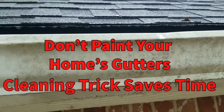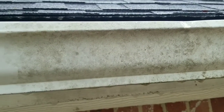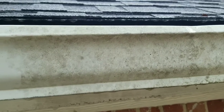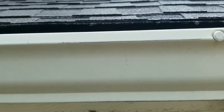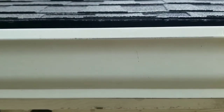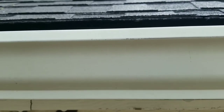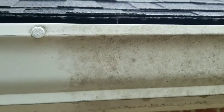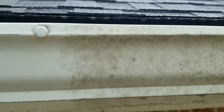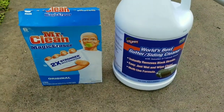I wanted to share a cleaning tip on gutters that I found. We were considering painting before we found this. This is the before image of our gutter on the front of the home — it's pretty dirty. And then this is after the cleaning. This particular spot didn't take me but about five minutes. It's quick and easy: you spray this stuff on and wipe it off. The before and after are quite remarkable.